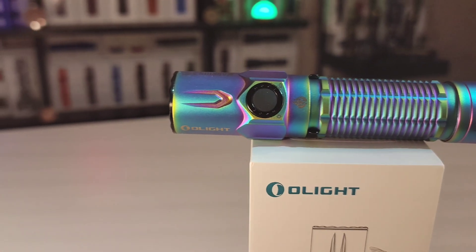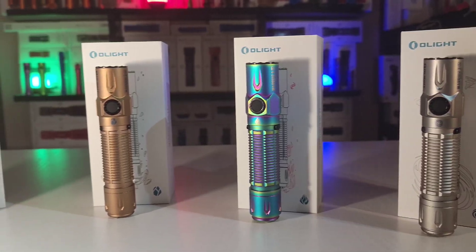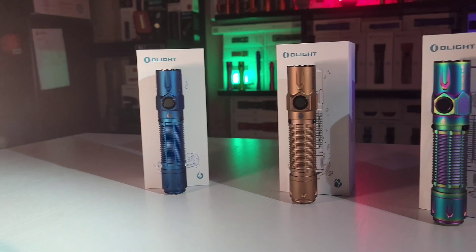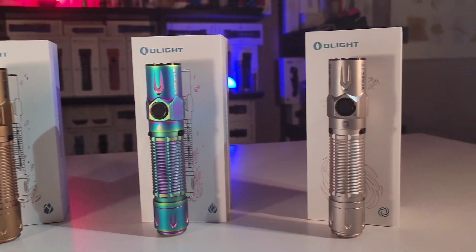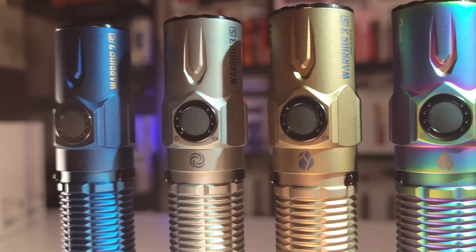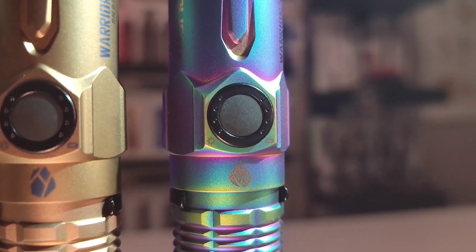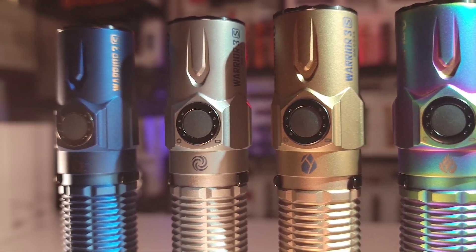As it stands right now, the Warrior 3S is the perfect blend between a collector's edition with its exotic materials and fancy colors, and an everyday practical user with its standard knurling, its very manageable weight, and its excellent performance. Which one of these colors is your favorite? Which one are you going to pick up during the sale? Leave a comment below and subscribe to the channel because the July Flash Sale is just getting started.